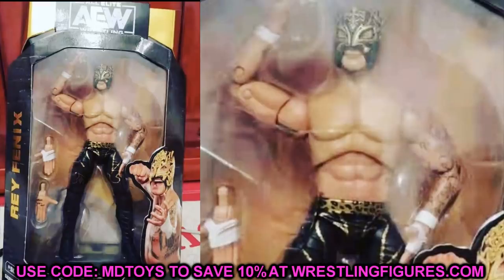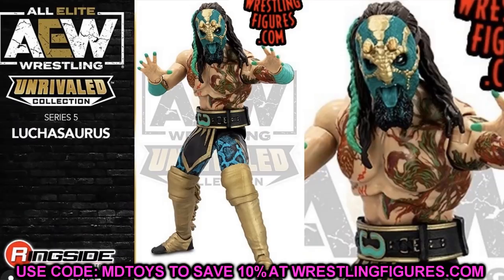Over the weekend we had some epic series five reveals. I want to shout out my boy Matt — MBG on Instagram — who actually took the official series five AEW figure promo photos. He's an absolute beast at figure photography and got the incredible opportunity to shoot these promo pictures for the AEW Unrivaled series five collection.